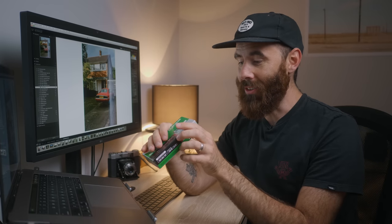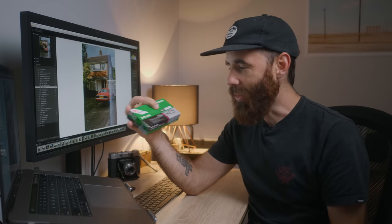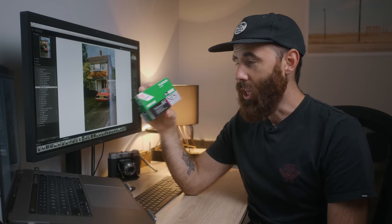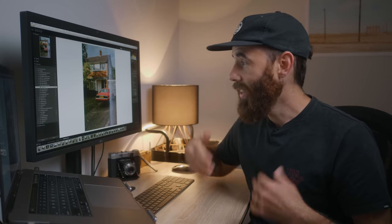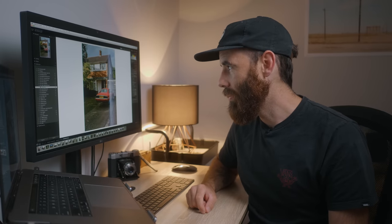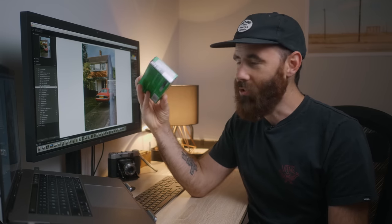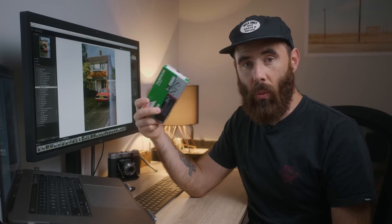Unpredictability is just something that comes with shooting expired film. This stuff expired in '98 — so 22 years ago — and when you're buying it, unless you've owned it for its entire life, you really have no idea. There are a lot of factors that come into play. This could have been kept in someone's car under the seat for 20 summers in a row or something crazy like that. Obviously that's part of the fun, but for me that's also kind of a little bit of a turnoff. I think in the future I need to experiment a little more, and at the very least this is just something fun to do — try out some of this film and you never know what results you're going to get.